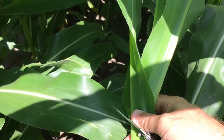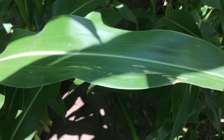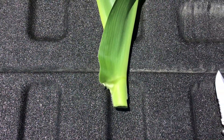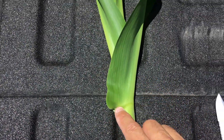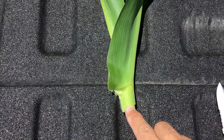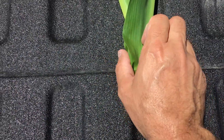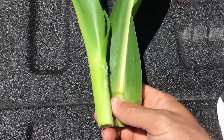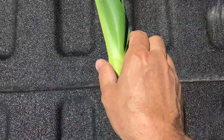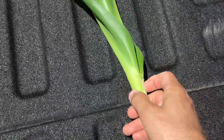Now I take that plant back to the bed of my truck and we're going to unfurl those leaves. Here I'm back at the bed of my truck and I've got this plant where I've cut the stalk off just below the last collared leaf right here. Since that's showing the leaf collar, I want to take that one off, and now I begin to unfurl all the leaves from that point forward.